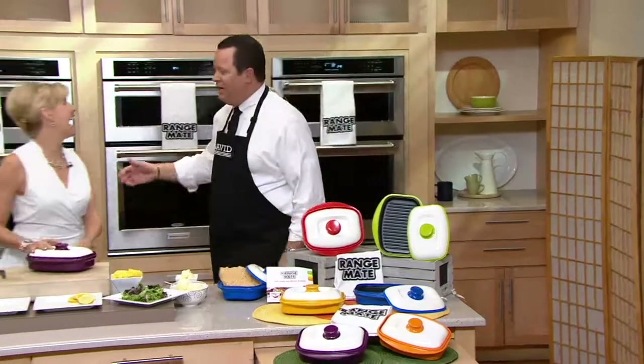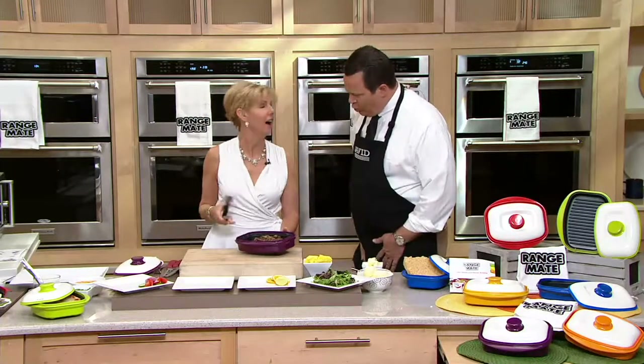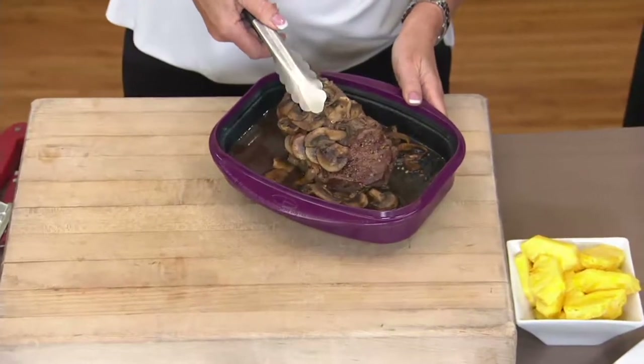Let's go over and meet Dawn Magid — she's our Range Mate expert. This is the best technology. It's brand new, it's patented, and what the Range Mate does is it allows us to cook perfect steaks in the microwave. It allows us to do bread.